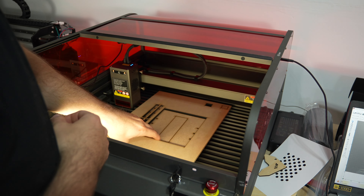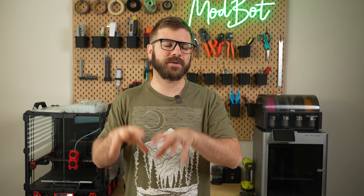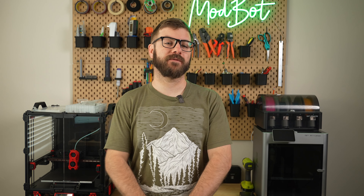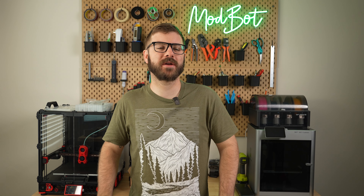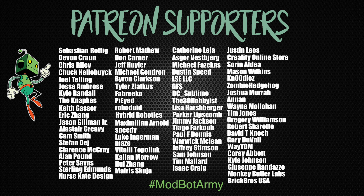Let me know in the comments below what some of your favorite practical projects, prints, or laser cuts are that you've done, and let me know your thoughts on this video. I'd love to do some occasional more project-style videos like this in the future. Don't forget to like and subscribe — we make a video every single week so there's always fresh content coming your way. If you want to support the channel further, I have links in the description to our Patreon where there are some really awesome rewards. Huge thank you to all of our existing Patreon supporters. This has been Dano from ModBot — I look forward to seeing you in my next video. Peace, guys!